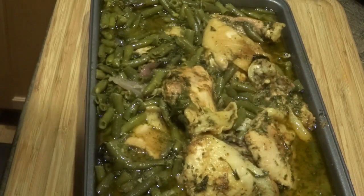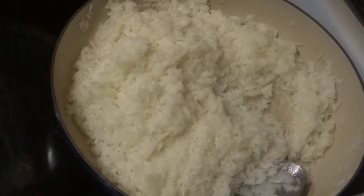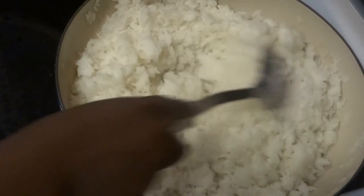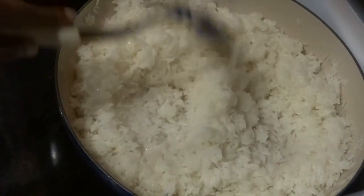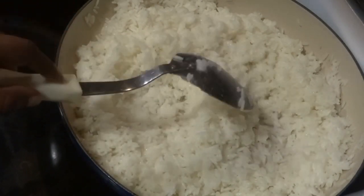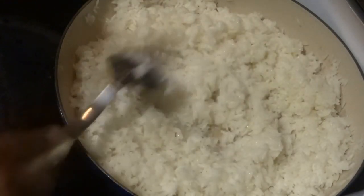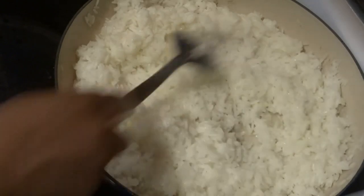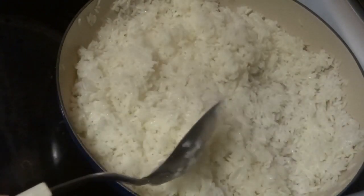I'm going to try and move the camera over to the rice. I made jasmine rice because it doesn't take very long to cook. I took about two and a half cups of water to two cups of rice, put the water in the pan with about a tablespoon of butter, let it come to a low boil, then added my two cups of rice slowly, stirring it and making sure it didn't stick to the bottom while it was cooking.